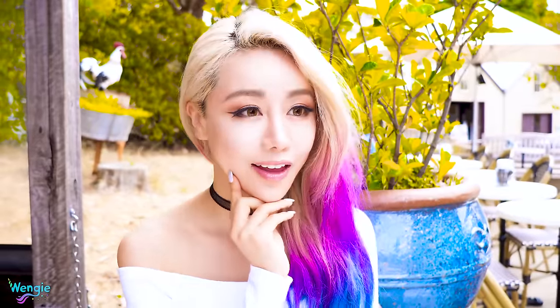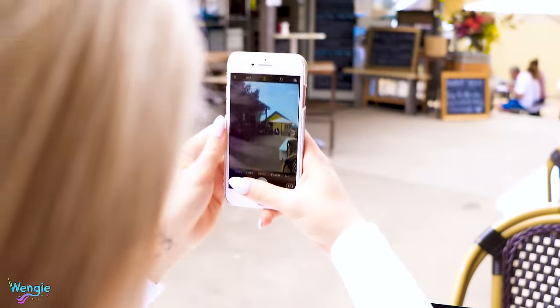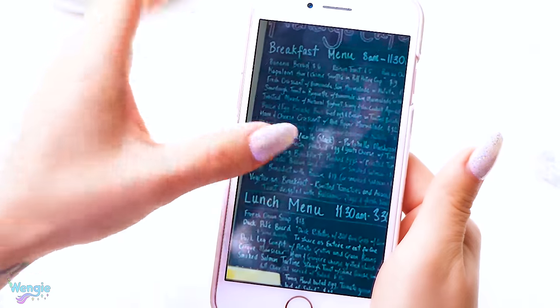How many of you guys wear glasses or contacts? Well, if you regularly get your eyes checked, then well done to you. But if you're like me and are just way too lazy to get them checked regularly, you might find yourself in this situation. Instead of getting your eyes checked like a normal person, you can just take out your phone, take a picture of the menu, and then zoom in on your phone screen to read what it says.